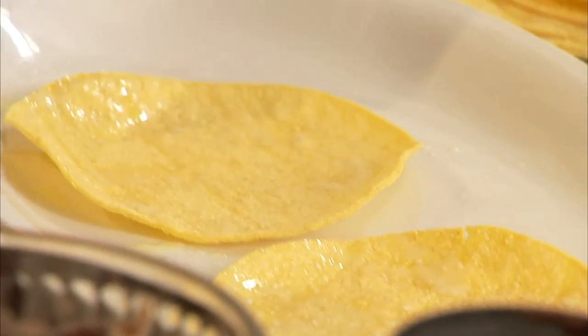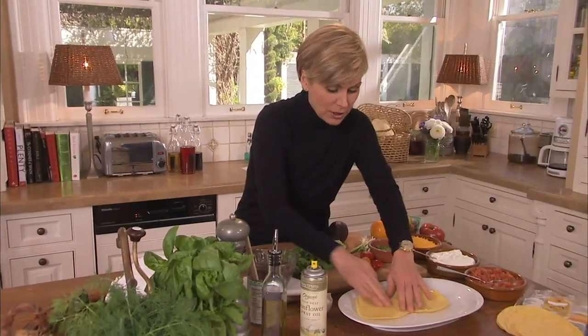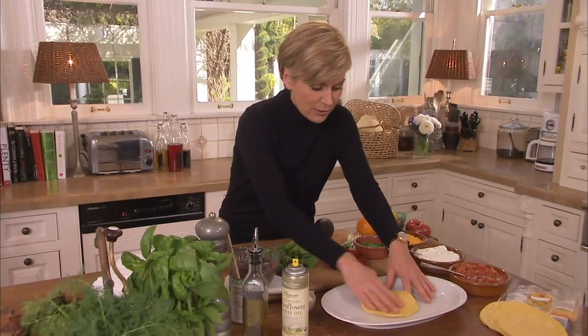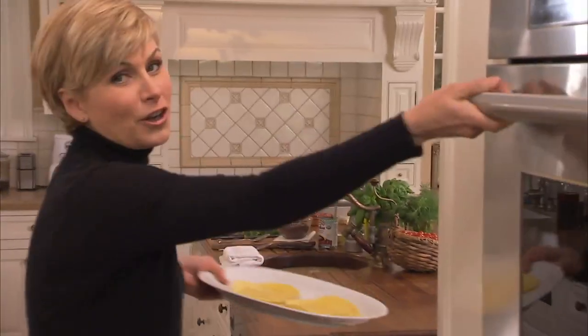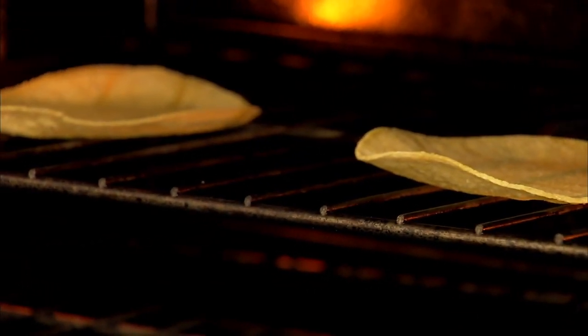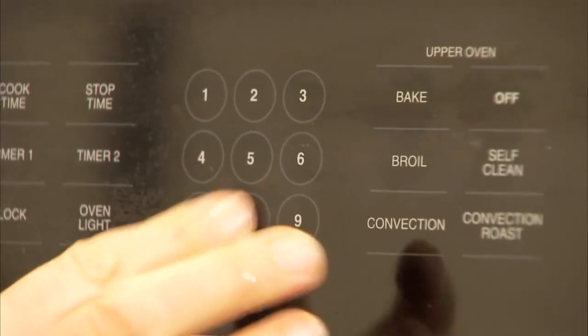We're going to start by popping these tortillas in the oven. You're going to save a lot of calories by oven roasting them rather than buying those fried tortillas. Simply sprinkle them with a little kosher salt and spray them with a little oil, then rub it all together. You don't want to use too much oil, but you do want to give them a nice coating. I already have my oven at 400 degrees, so let's pop them in — right on the rack, no tray needed. Set your timer; these only take about 8 minutes. You've got to watch closely or they'll burn.